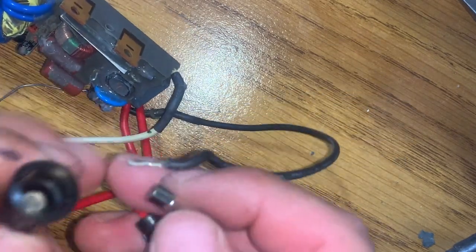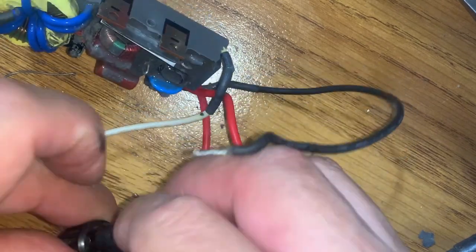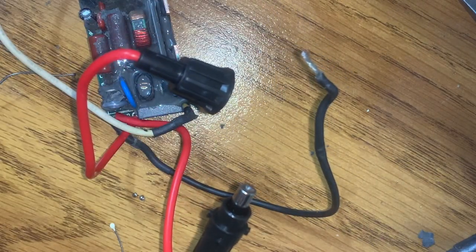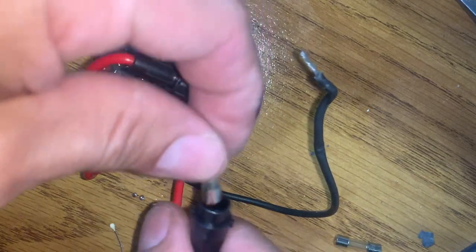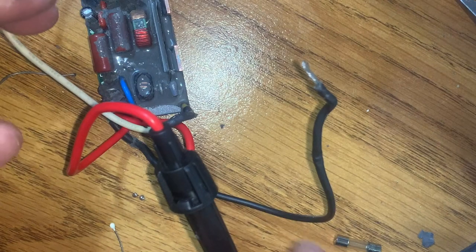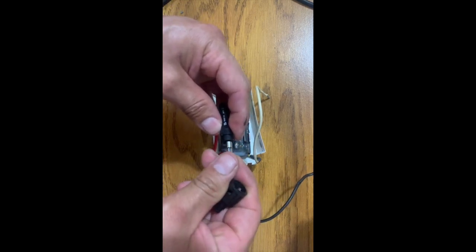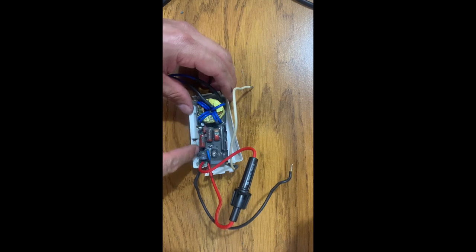Now you can always easily just take the fuse and put it in the holder. If in the future this fuse blows out, you just remove it, get a new fuse, put it back in, clamp it, and you're done. You don't have to do the whole job again — this is a one-time job. In the future, if something blows, you're still using the same transformer. It's easy. This job takes a little time but it came out really nicely.